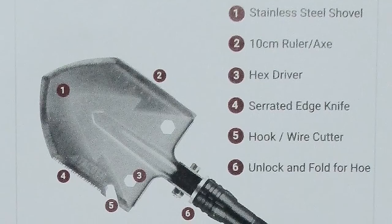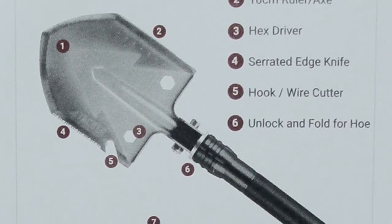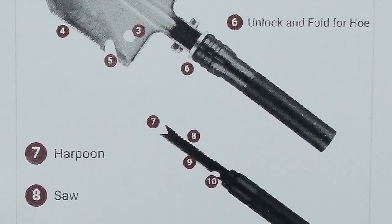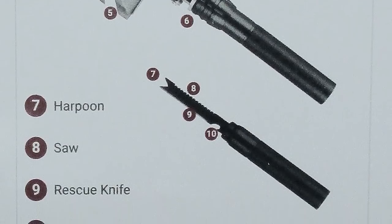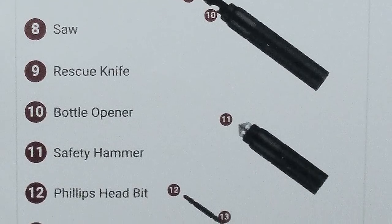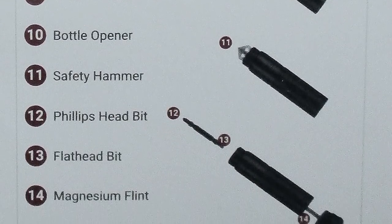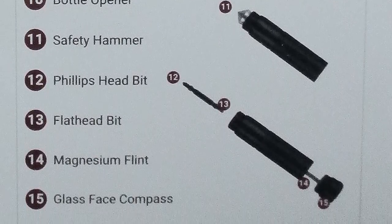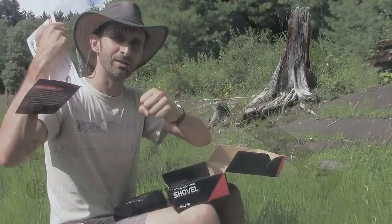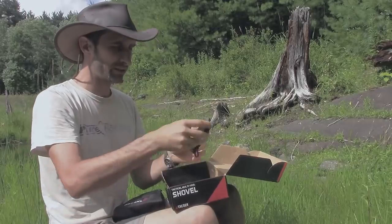It has a hook and a wire cutter on it, an unlock-and-fold for turning it into a hoe so you can get it at a 90-degree angle. There's a harpoon on there that you can attach to the end, a saw, a rescue knife, a bottle opener, a safety hammer, a Phillips head bit, a flat head bit. You can turn it into a screwdriver. There's a magnesium flint fire starter and a glass-based compass for the end of it — which means I'm not going to be flipping the shovel around to compact dirt if it's got a compass on the end.